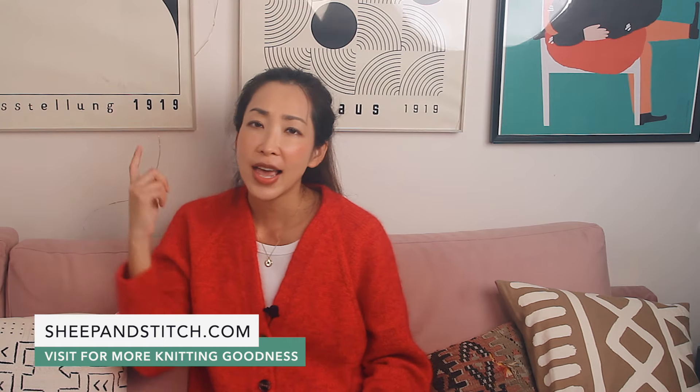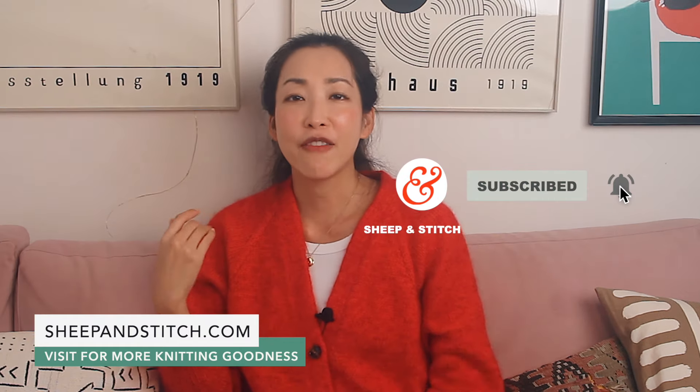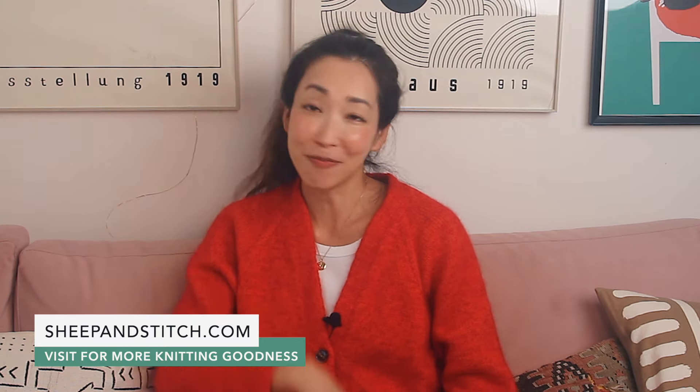We've reached the end of the video. I hope you're now confident to tackle the Italian Tubular Bind Off. It's a really good one to have in your arsenal, especially if you're binding off any kind of ribbing. Sign up for my free newsletter — link in the description — for knitting videos, techniques, tips, and patterns. Give this video a like if you liked it and subscribe if you want to see more videos like this one. I'm Davina from sheepandstitch.com and I'll see you in the next one. Bye.